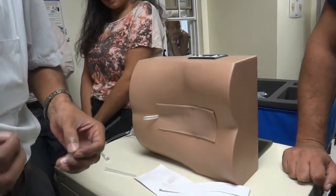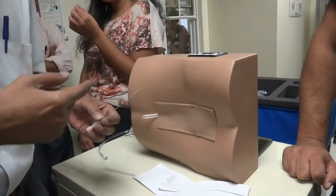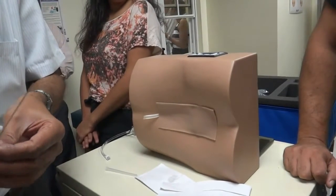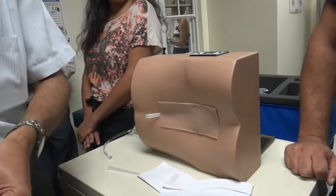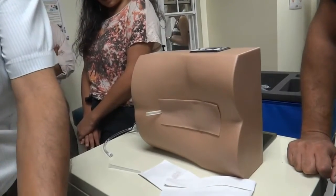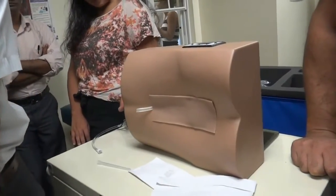So it looks simple. When you do it, you'll find there'll be problems. You will hit the bone. Does it matter which way the bevel is when you put it in? In other words, does the bevel have to be pointed up or down? No. Here, because we are going absolutely horizontally, it doesn't matter. It's only when you're doing a venipuncture that the bevel has to be up.